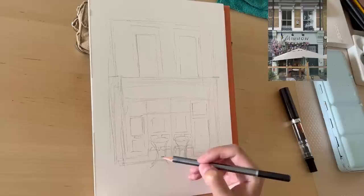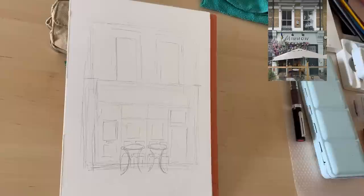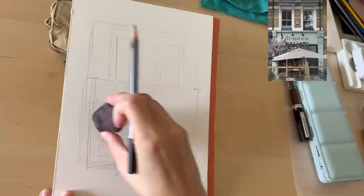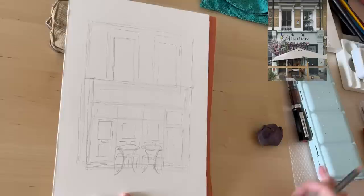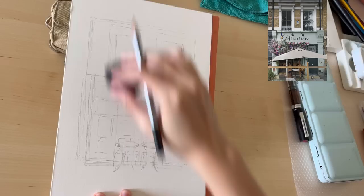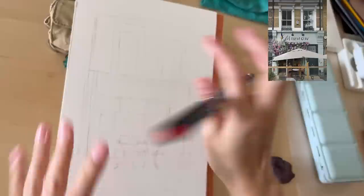When I say 'almost right,' that's because I'm using the photo as a reference and I'm not trying to recreate it like a computer — I'm trying to capture the essence. That said, some proportions do matter: the door should be at a realistic height. You don't want people to think a human can't walk through it. Get those key proportions right.